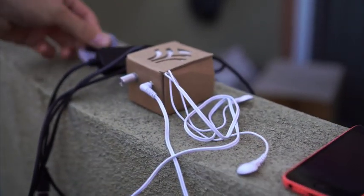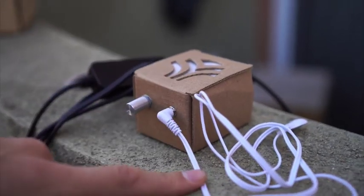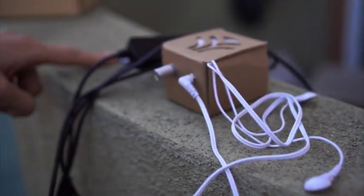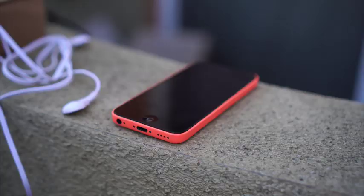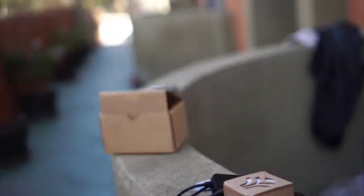MIDI Sprout for iPhone comes with MIDI Sprout, the leads, electrodes, and the MIDI to lightning converter that you'll need to plug the MIDI Sprout into the phone. You attach electrodes to a plant. The electrodes monitor the plant's biofeedback. The MIDI Sprout translates it into MIDI, and then it's sent to a synthesizer to make sound. The app is free in the App Store, and that's what has the pre-designed sounds that your plant will be able to play.